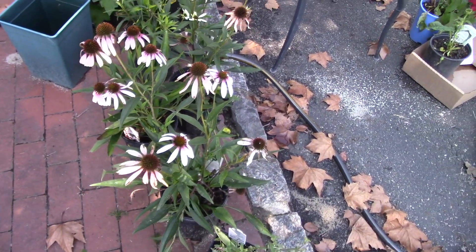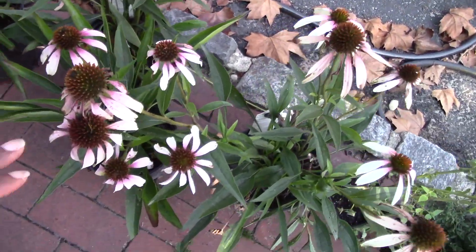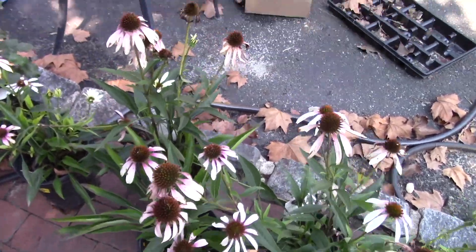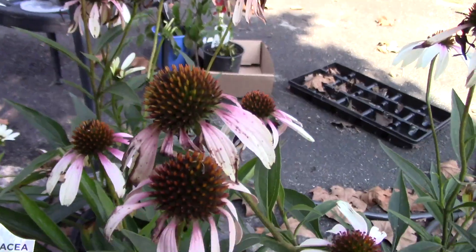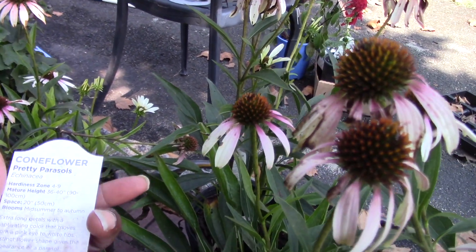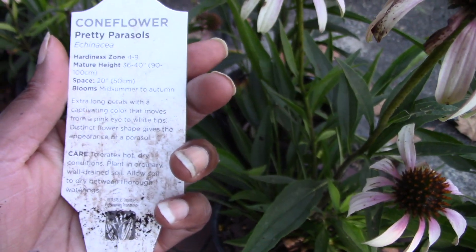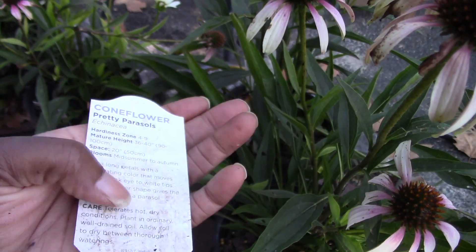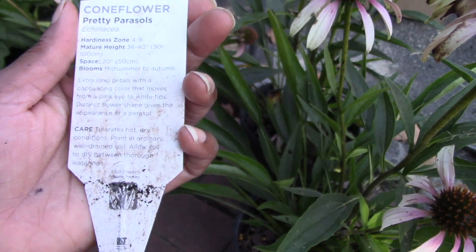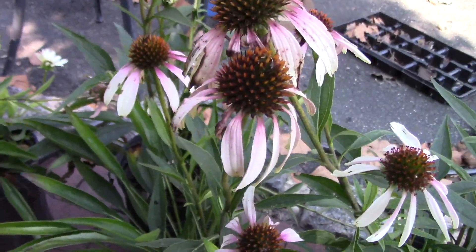Here are some of the plants that are going into the pink section. First off, I got this one called Pretty Parasols echinacea — I got it from Ryland Garland. This is like the first actual pure pink echinacea that I've seen. It's hardy from zones four to nine, and its mature height can be 40 inches, which I'm counting on because everything in my garden gets larger. I have four of them, so I'll put two in each section.